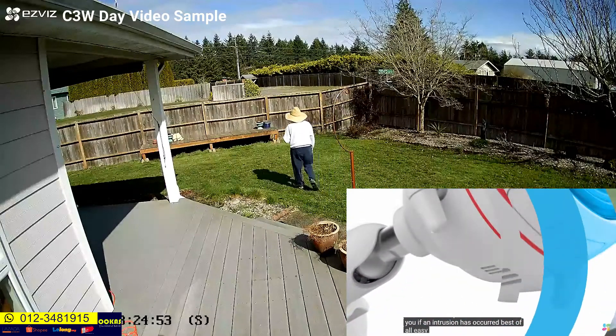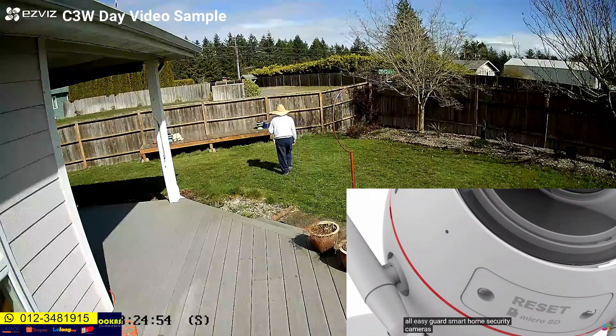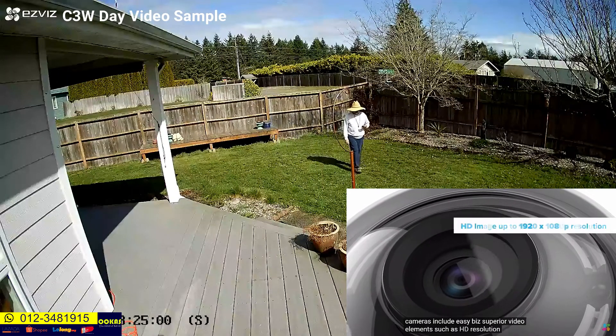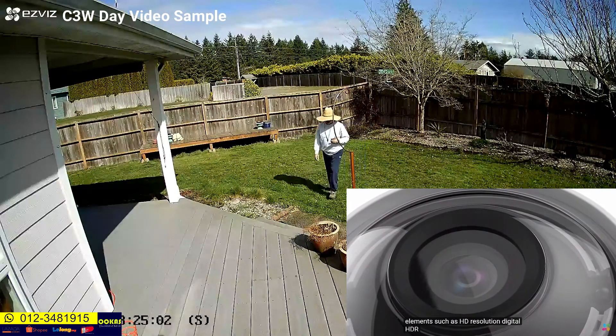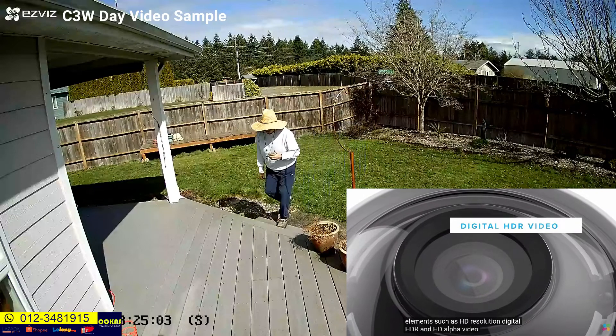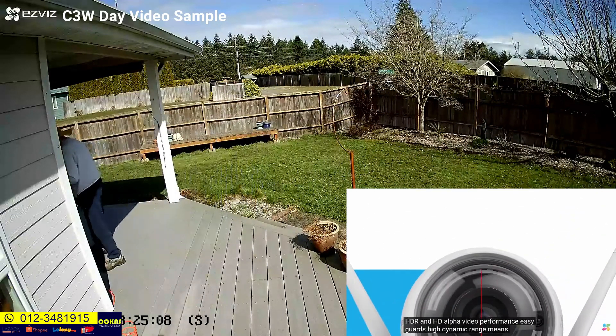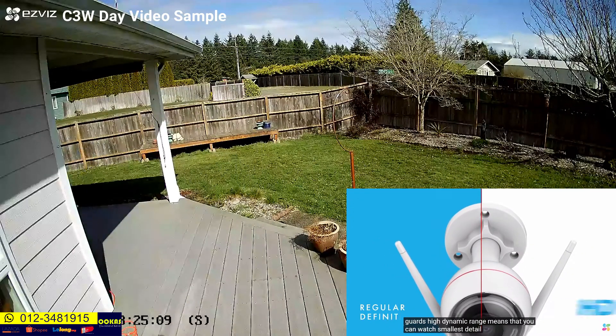Best of all, EasyGuard's Smart Home Security Cameras include EasyViz superior video elements such as HD Resolution, Digital HDR, and HD Alpha Video Performance. EasyGuard's high dynamic range means that you can watch the smallest detail on your feed.